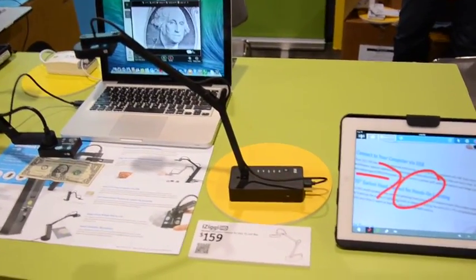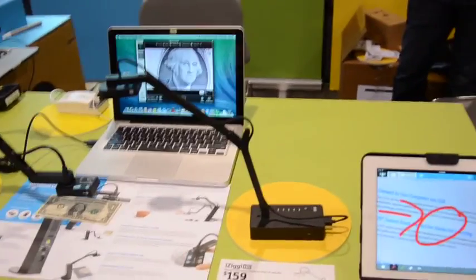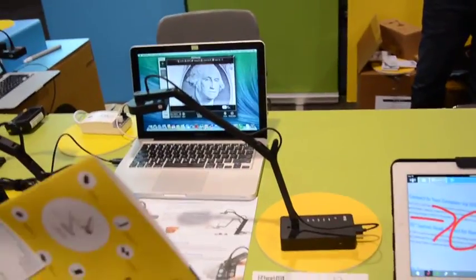So you only need this one camera — for either the computer or the iPad? Exactly. It's also PC and Mac compatible, even Chromebook. If you just want an image, plug it in and Chromebook will get the image right away.